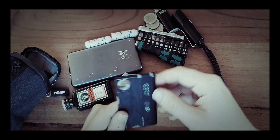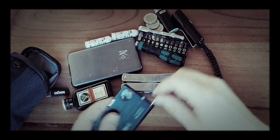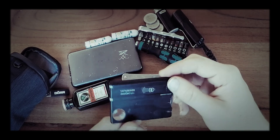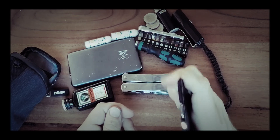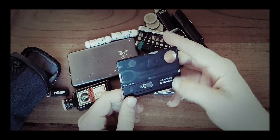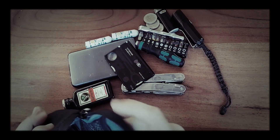Like the tweezers, and some models even have a pen. A small ruler is often found in some models. A smaller blade, scissors, a little flashlight — not very strong but in a dark situation it could help out. And a magnifying glass. You can google the thing; I don't have to tell you everything about it.